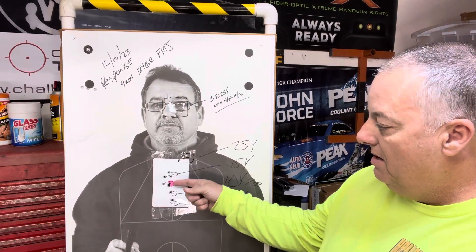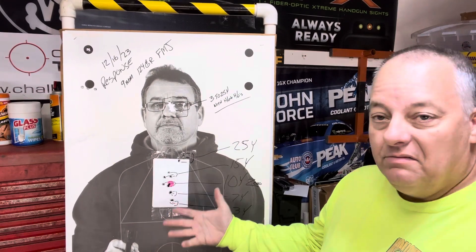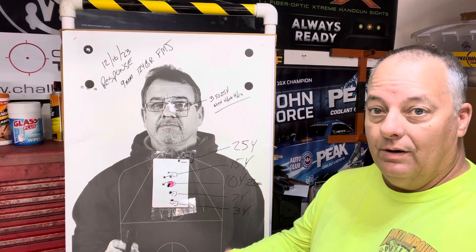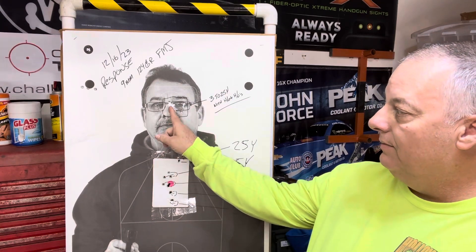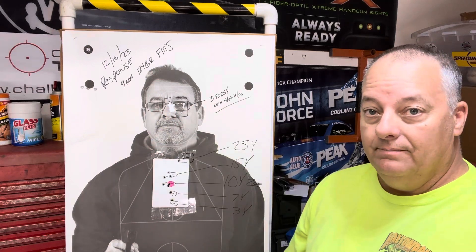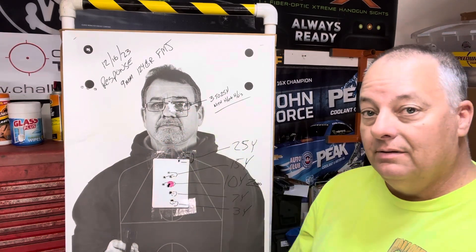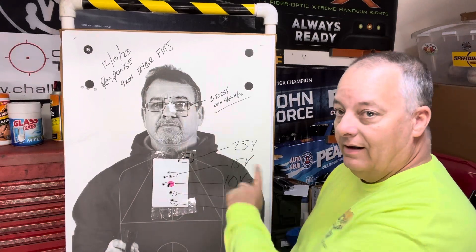From here to here is about three and a half inches, and here to here is about three inches. So when I go to shoot the second part of the drill, I know where to put the dot to make everything land where I want. I was going for between the eyes — the nose area — so I took this information and transferred it up here, which is what I was able to do with all 15 rounds.